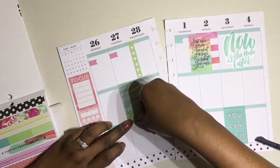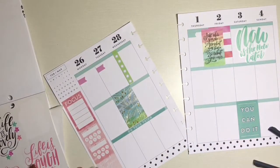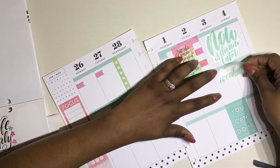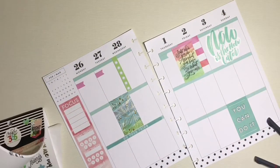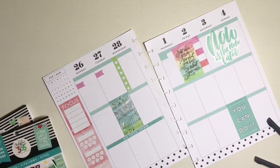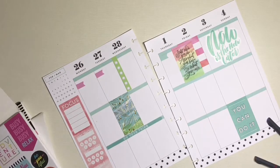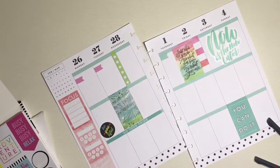It took a minute for me to get it to lay down just like I wanted to, but I still loved it — I love the way it turned out. Then I was going with the same color but it started to feel like it was blending in a little too much, so I put that back and went looking for some different quote stickers.